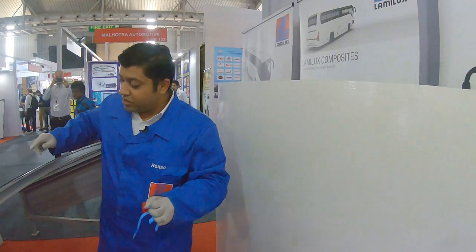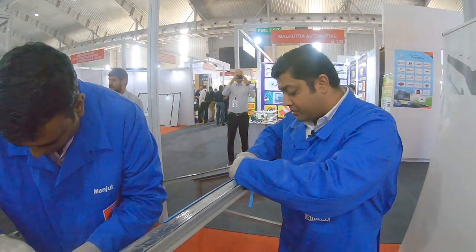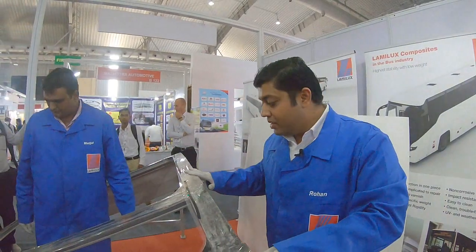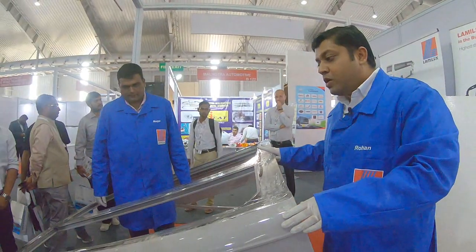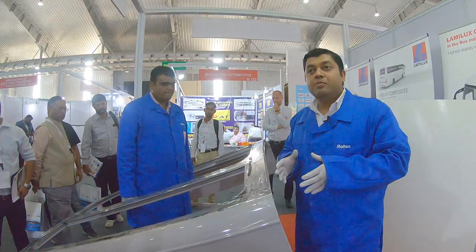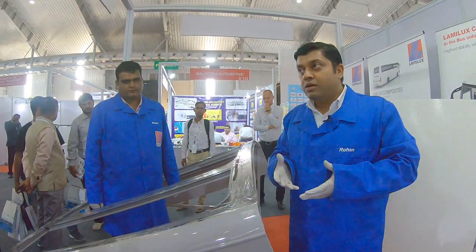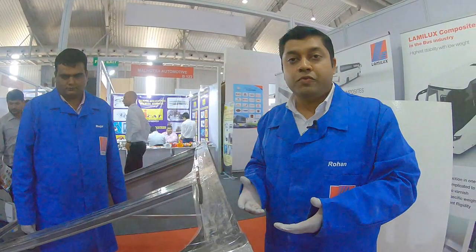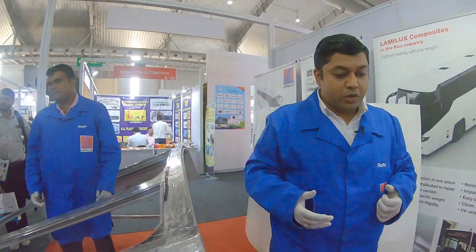This is the actual GRP which is used in the roofing process. The taping is done, as you can see. The next step is the gluing process, which is very important — how you apply the glue determines the bonding strength of the GRP to the roof.